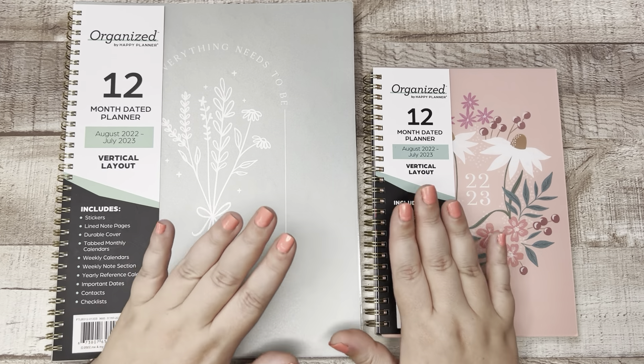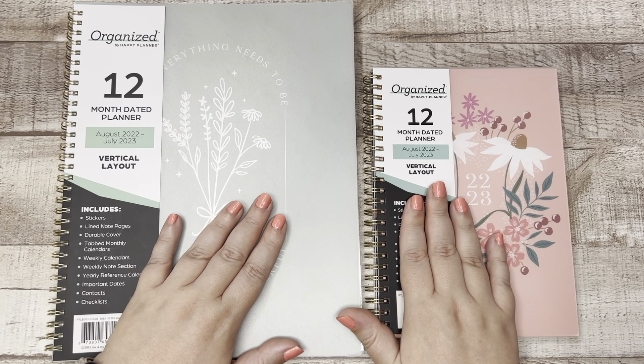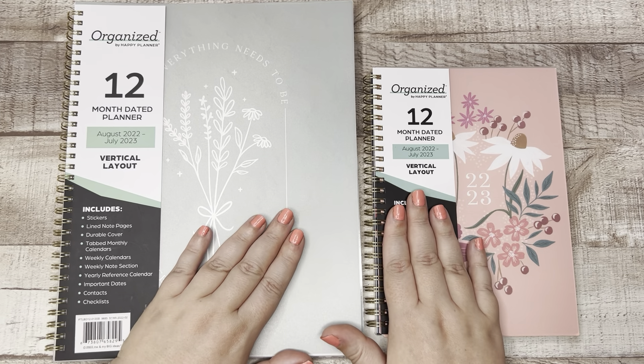I'm going to flip through both of these. We're going to do it together because I haven't done a thorough flip through of these myself. So we're going to do that together. But before I do that, let me just explain what the Organized line is and who it's for.